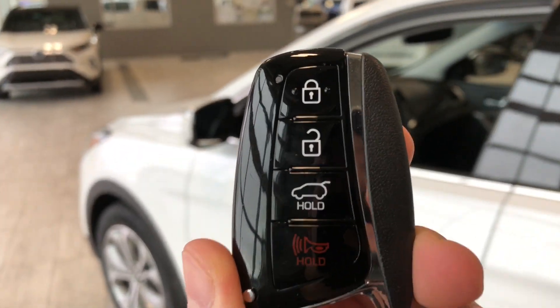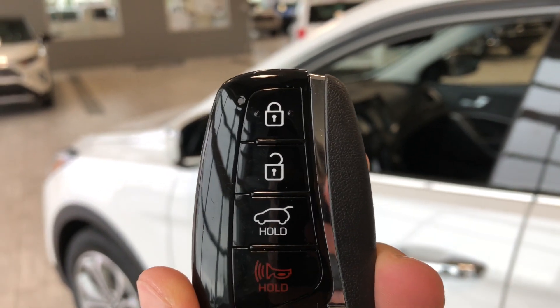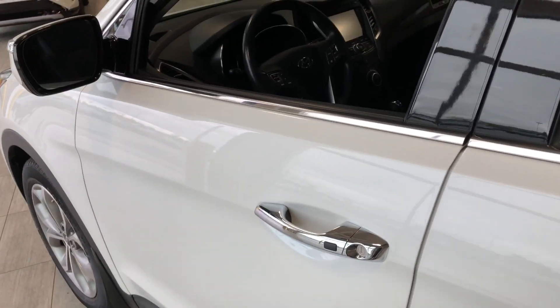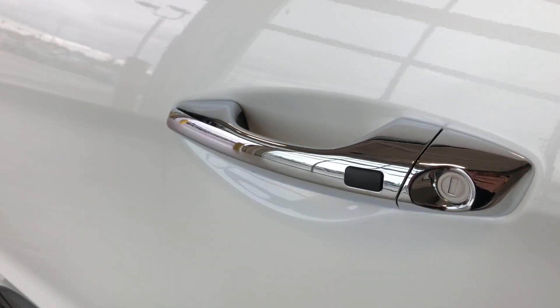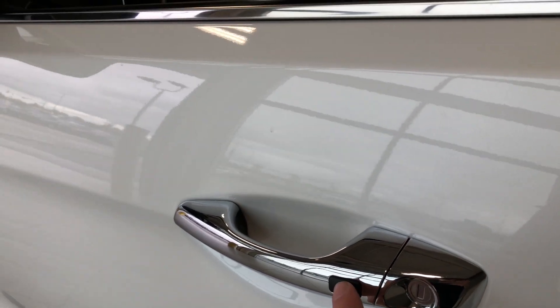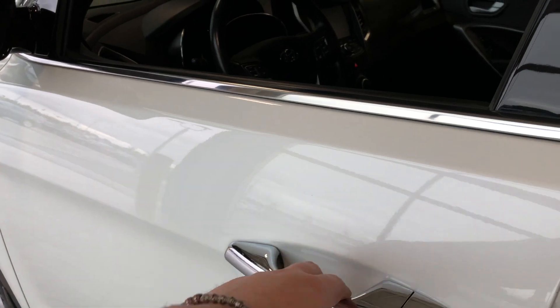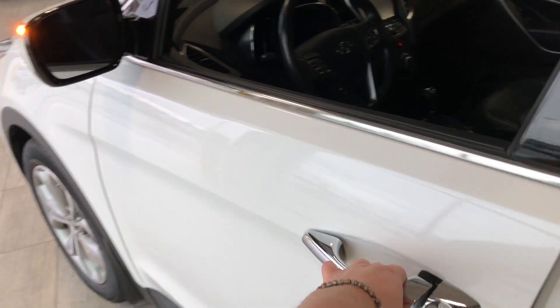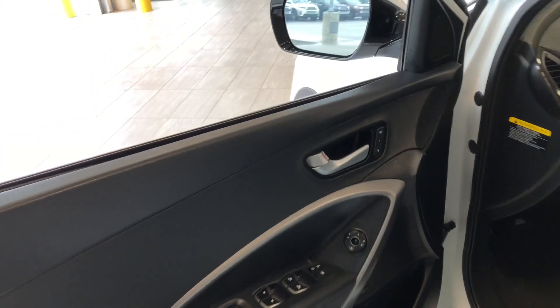Helping us inside is our key fob — it has our lock and unlock button as well as our power liftgate button, which we'll get to in just a moment. Like I mentioned, this Santa Fe does have a proximity smart key system, so if you have your key fob in your pocket, you can press the button on the door handle to lock the vehicle, and to unlock it, it's as easy as pressing that same button.